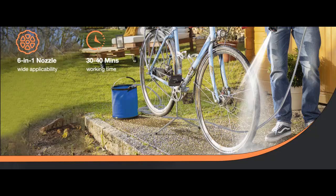Equipped with a 20,000 mAh battery, providing up to 30 minutes of continuous operation, making it perfect for outdoor car washing or floor cleaning.